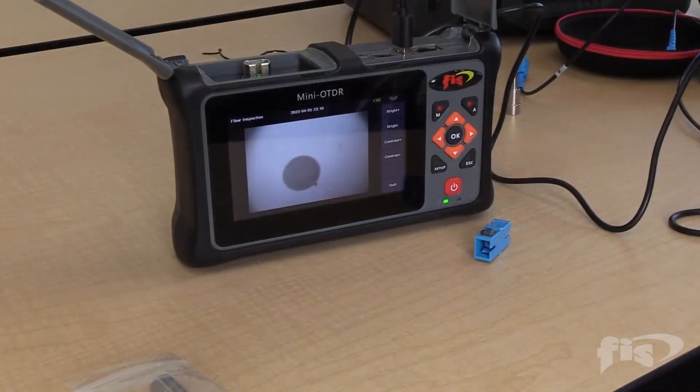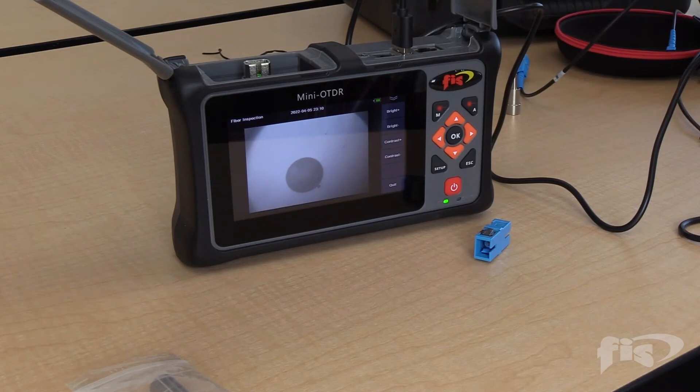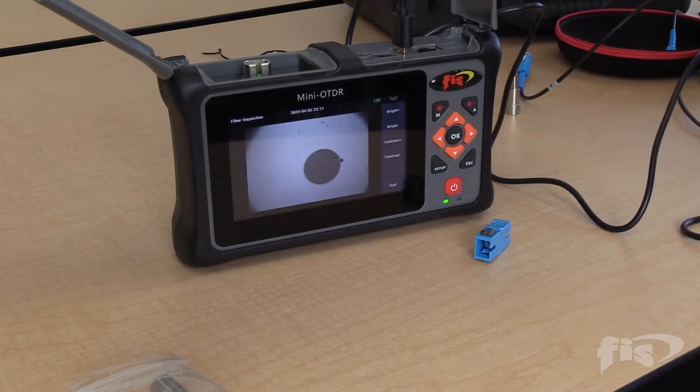With the onboard software for the visual inspection microscope, it allows you to get a microscoped image at about 200x magnification of your connector end face. You can determine if the connector is cracked or scratched, or if it just needs a simple cleaning. This fiber clearly has some dirt or debris on it and would need to be cleaned before plugging it into the OTDR. On the screen, you can adjust the brightness or contrast.